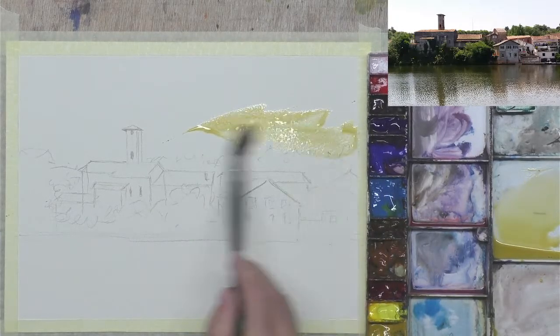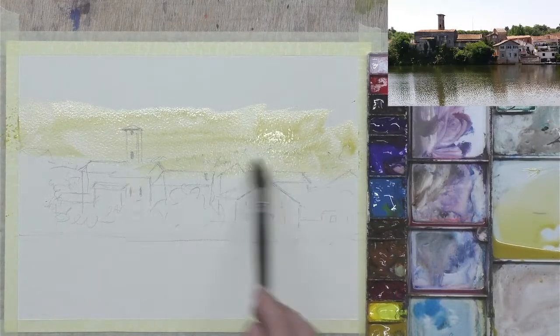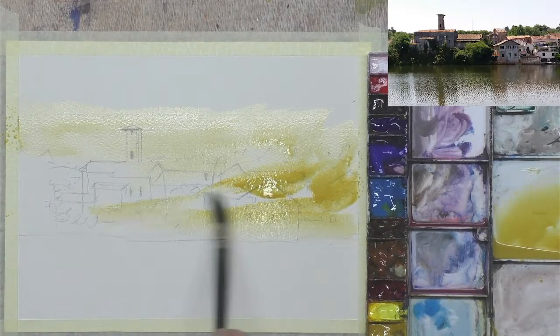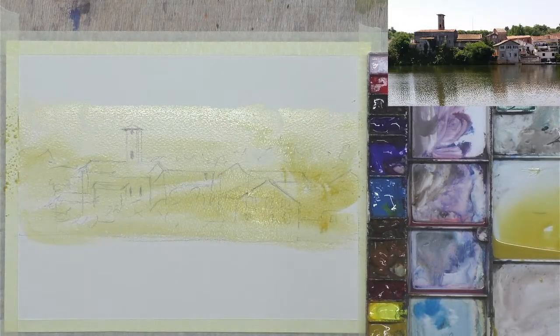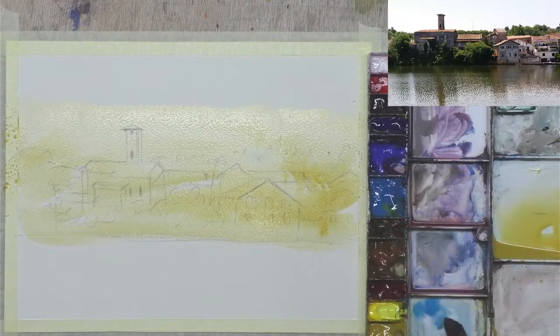Start with some yellow ochre to create some nice French sunshine, and bring that down over the buildings for some nice warmth on those. Before it dries at the top, let's get some blue on there. You'll notice that my palette is not clean at all.